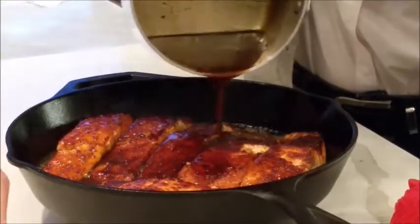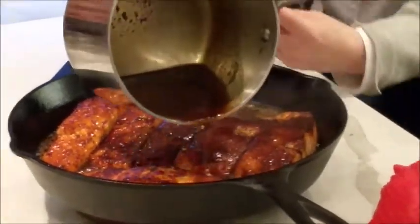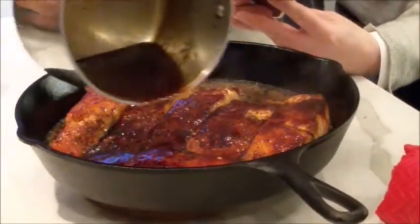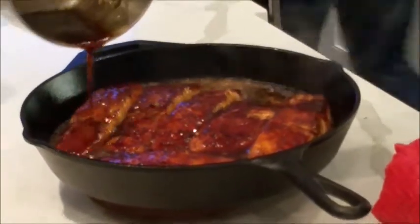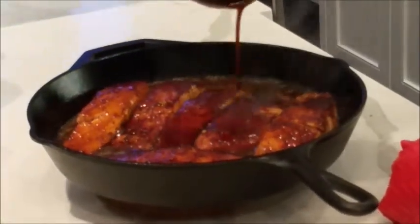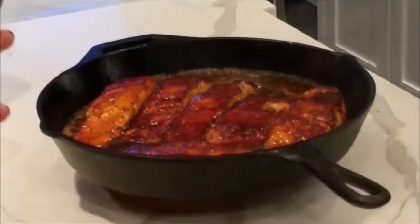Look how it's cooling inside the cast iron — and remember, the cast iron is so hot it's bubbling, and the shellac was hot too. That's why the oven at 300 degrees is plenty hot enough to cook the last little bit of salmon. So 10 minutes at 300 degrees does it.